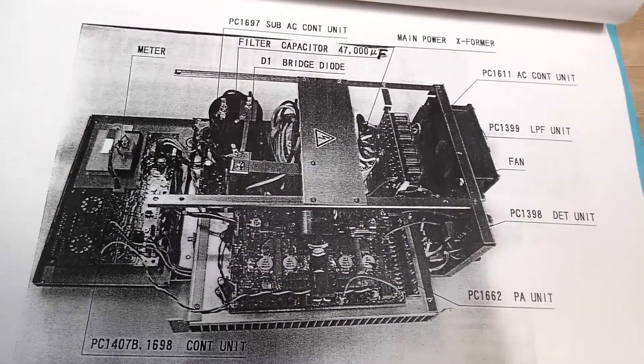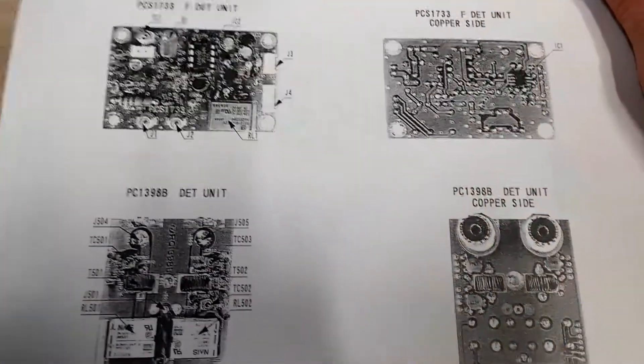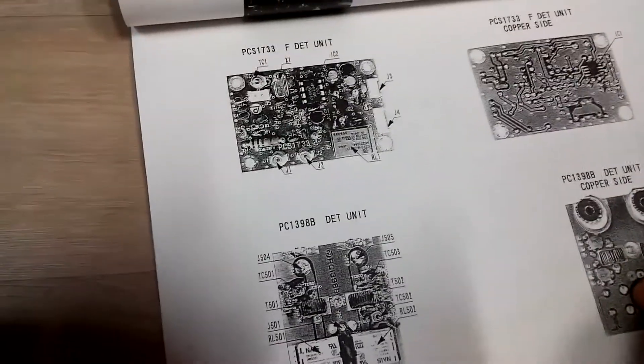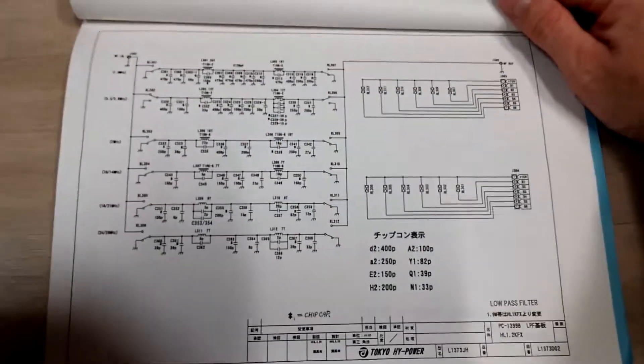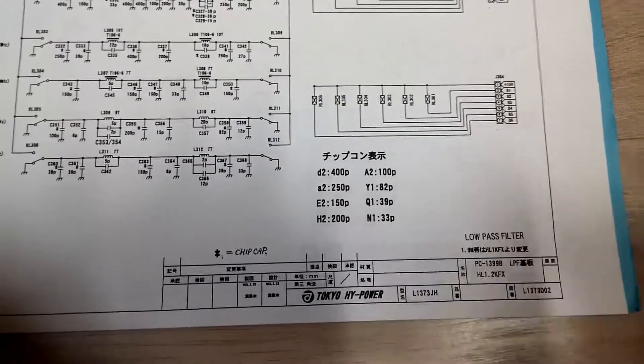Here's what the amp looks like on the inside in the manual. There are also some detailed diagrams of different circuit boards and parts inside — maybe someone will find an interest in that. There's a diagram on the back of what's going on inside the amp. It's all way over my head, but I know an engineer might find that interesting.